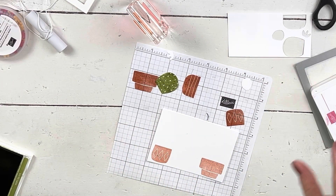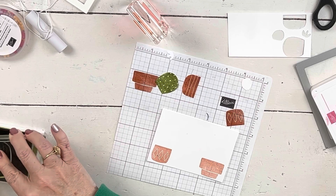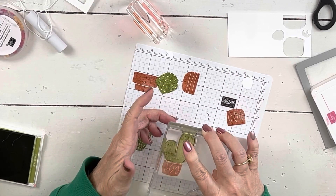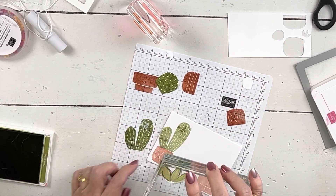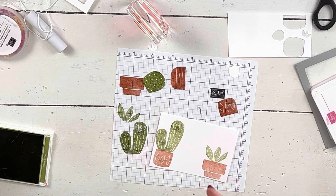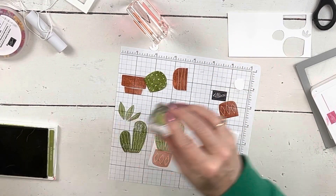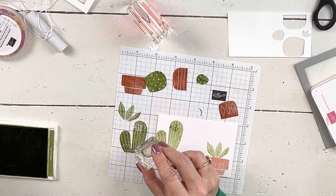I want this one to go on the slightly lower punch because it goes almost to the top. This one here is more of a succulent than a cactus and obviously doesn't go in the punch — stamp off. My Sail Away card had a lot of stamping off as well. And then there's this second kind of cactus — you know how they all grow kind of funky. This is full strength, and again I have to peel it off with my fingers.